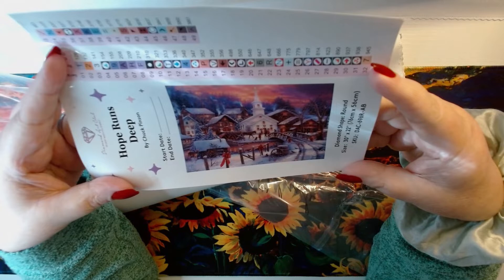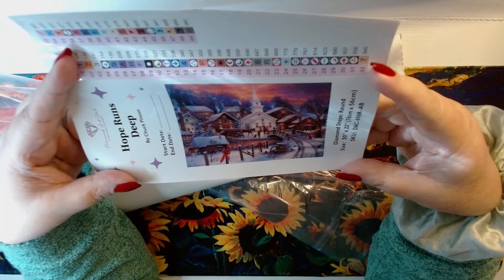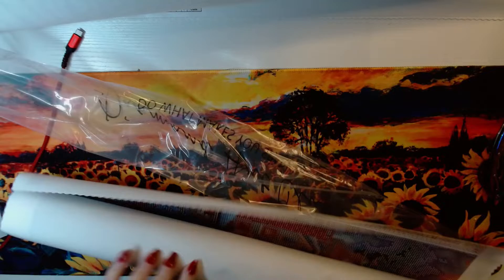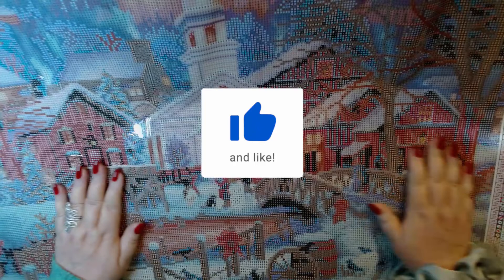Here we go. He is 30 by 22, which is 76 by 56 centimeters, and has less than 70,000 drills — that is not as scary as I thought it would be, because Chuck Pinson is usually the confetti hell. He's lord of the confetti hells. But this — look at that, we can almost get it all in frame.